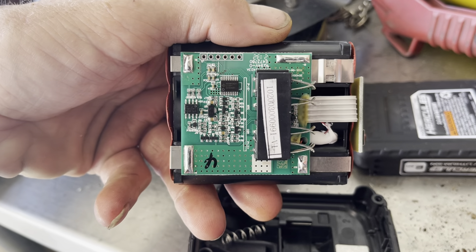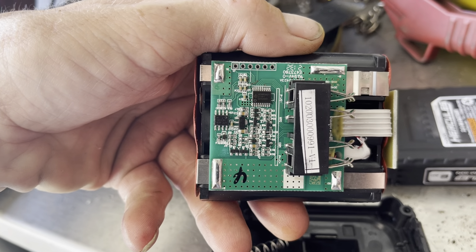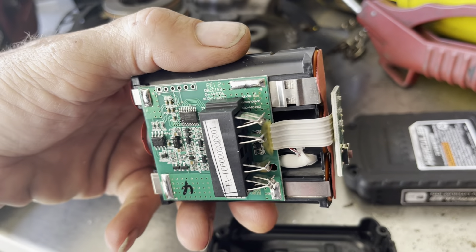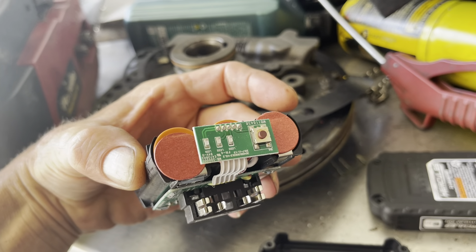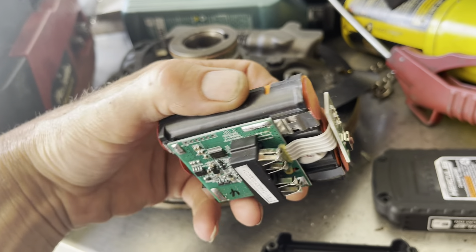There's a board in here. I've voided my warranty a bit, but that's alright. I always wanted to see what was in these, and I haven't seen any videos of what's inside them.